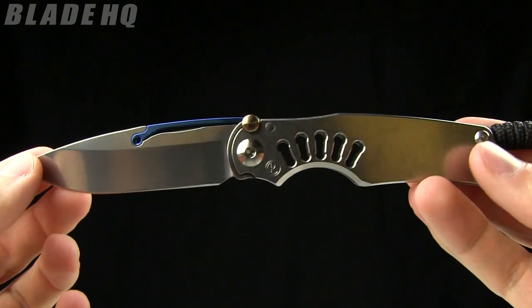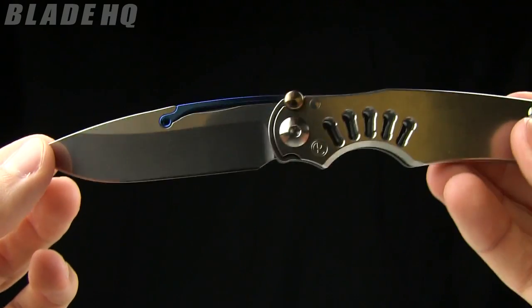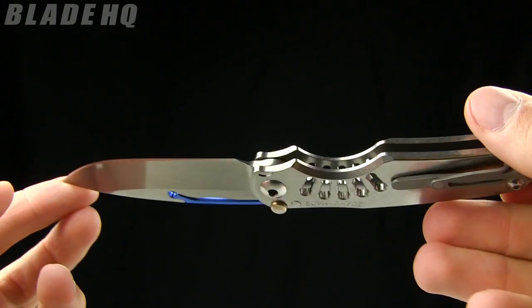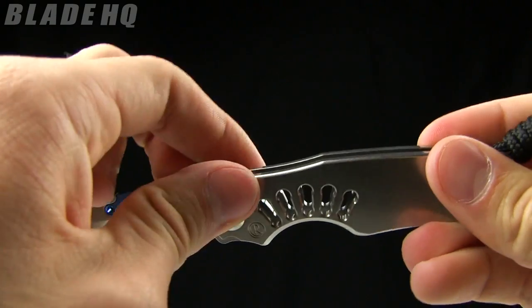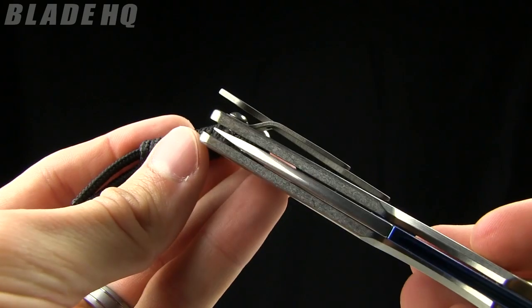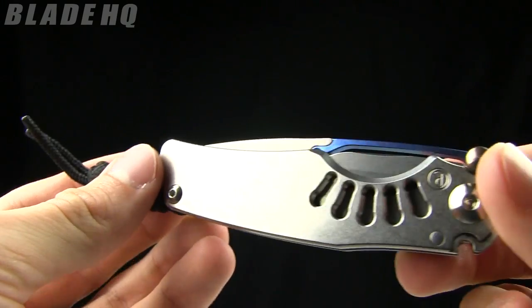Rumor has it Chris and the Hawks wanted to collaborate for quite a while, and this was finally the design that Chris picked up and manufactured. Just tight tolerances on it — everything is just a very, very nice knife. You can see the blade centering there — spot on.